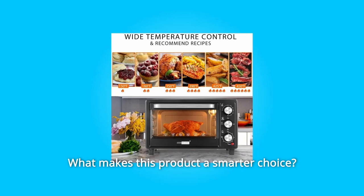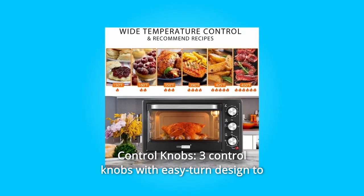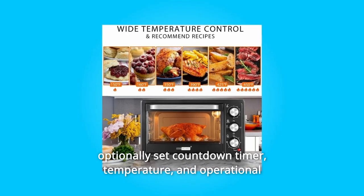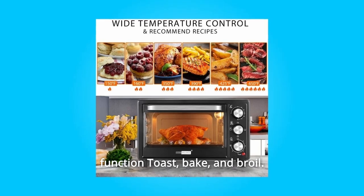What makes this product a smarter choice? Number 1: Control knobs. Three control knobs with easy turn design to optionally set countdown timer, temperature, and operational function — toast, bake, and broil.